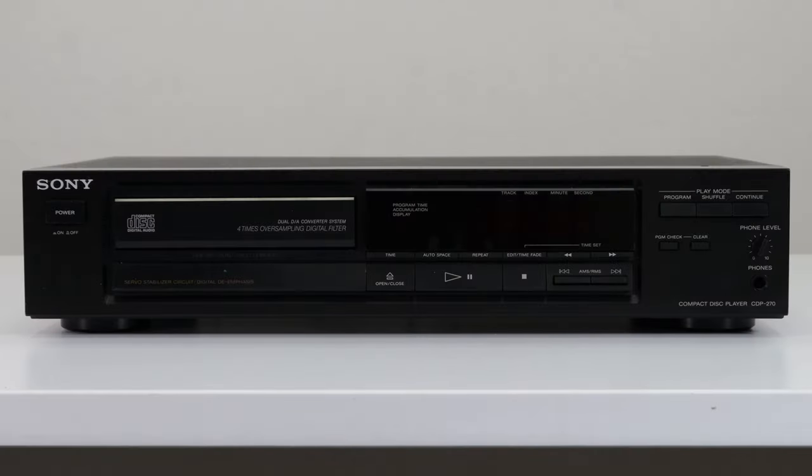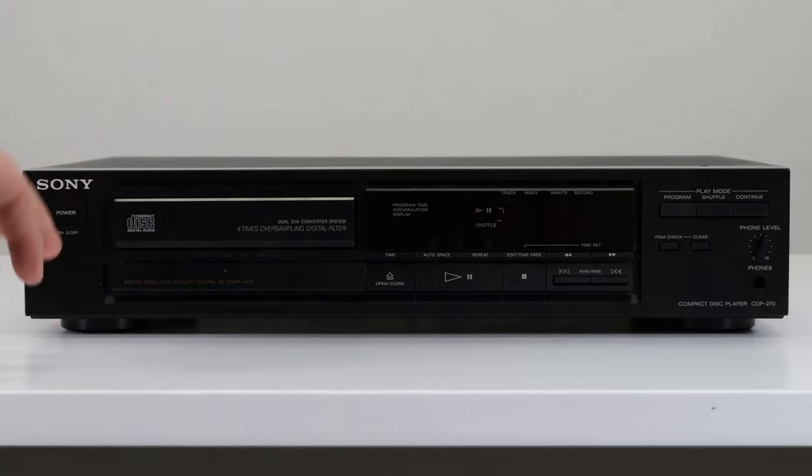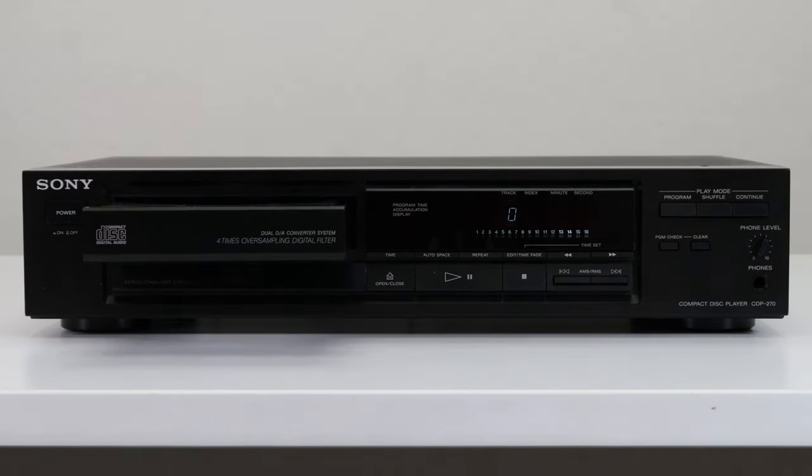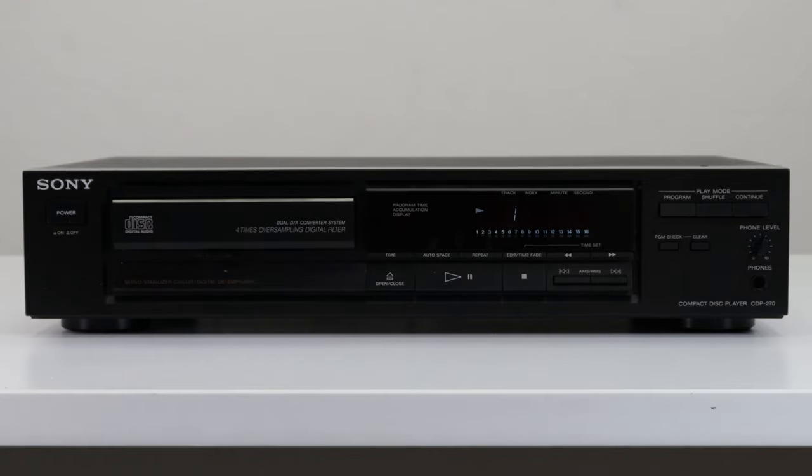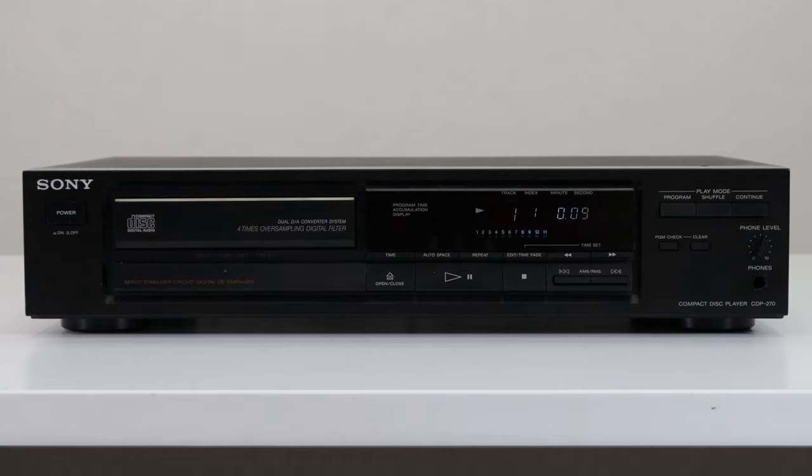Let's go ahead and take a look at it. On the front panel we've got your power button, open and close, playback controls, and then it's got a couple of different play modes. The main one that you would want to use is shuffle — with that it's going to randomly select tracks on the disc and play all of them until the disc is done playing through.